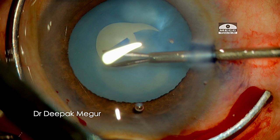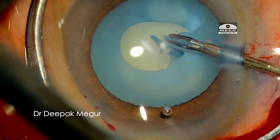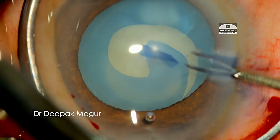A momentary lapse in concentration makes me ignore the warnings and continue. I try to perform the rescue maneuver, pulling towards the center where it is uncontrolled — and there she goes.